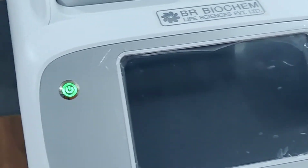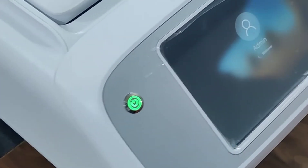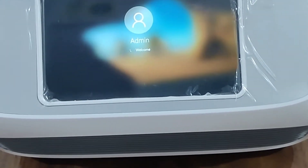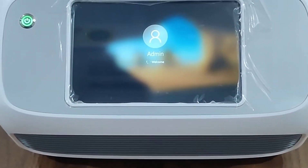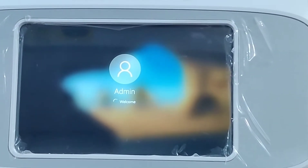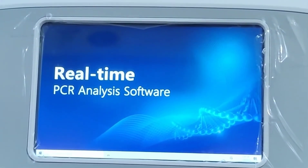It runs on a Windows 10 operating system. It has some more features: small size, lightweight, and easy to carry. The best feature of this RT-PCR machine is that you can directly connect your printer to it.